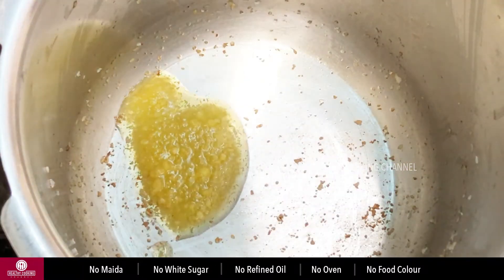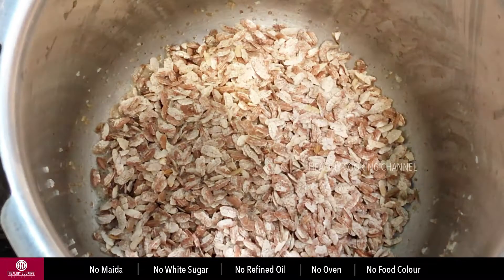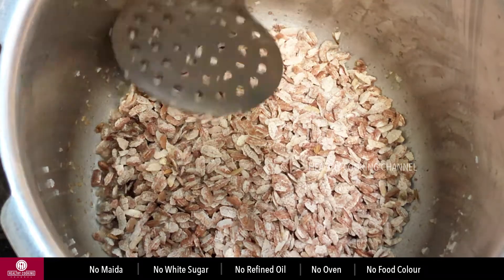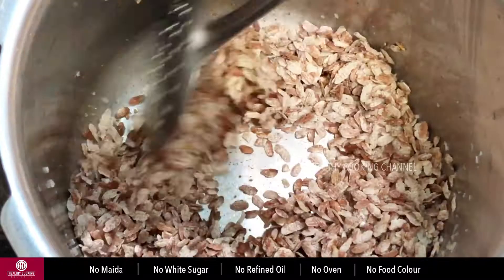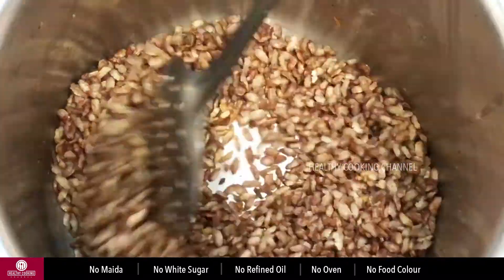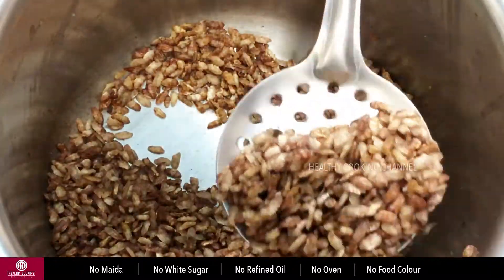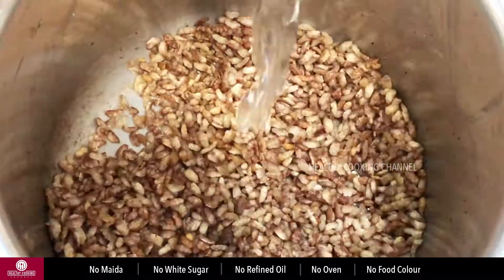Add 1 teaspoon of tea and add 1 cup of tea. We put the stove in for 4 minutes. It will be fluffy and soft.